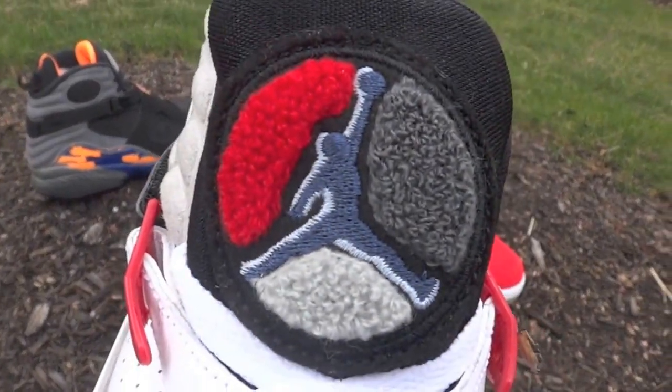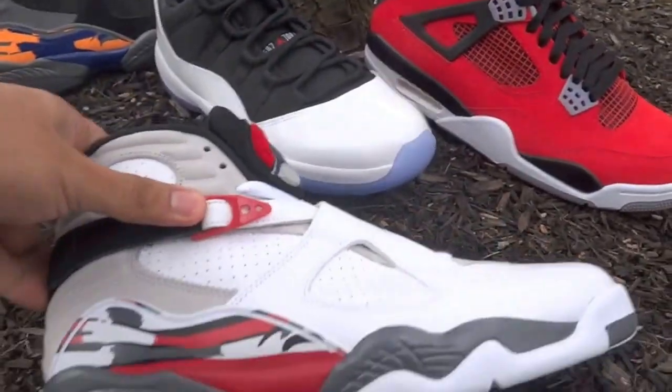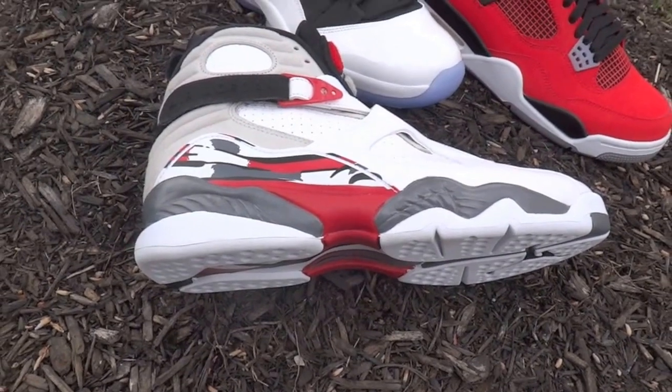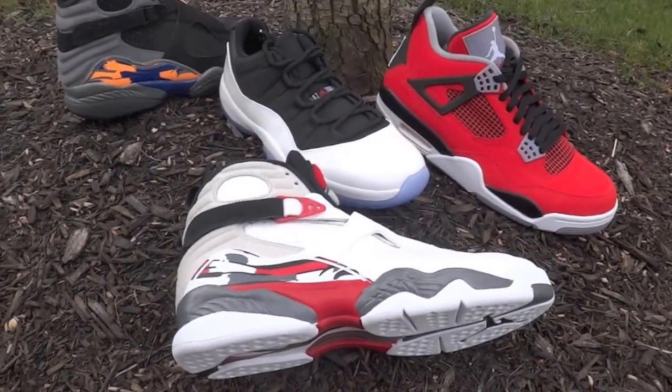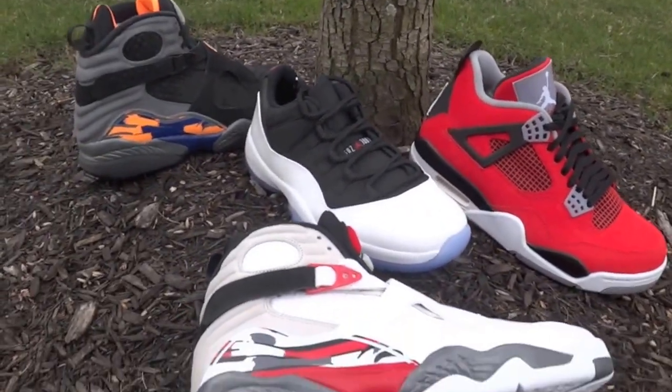We got that fuzzy tongue. I'm just going to let you guys stare at these for a second — you know, sneaker porn.